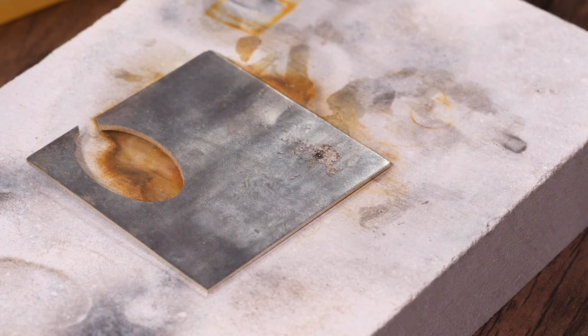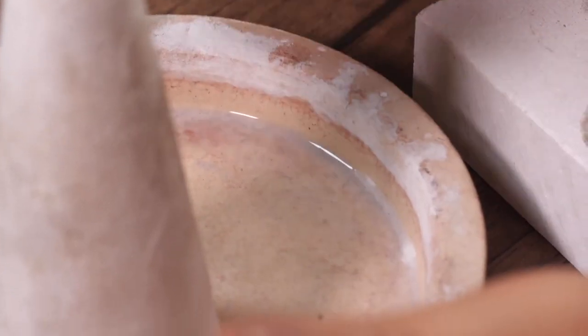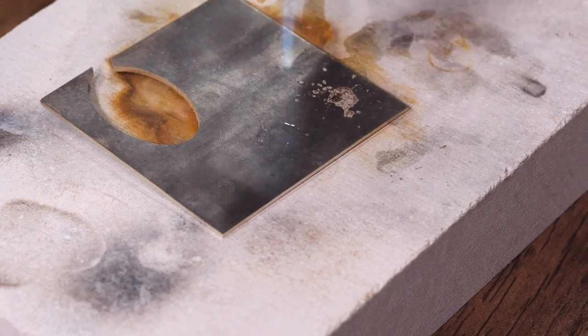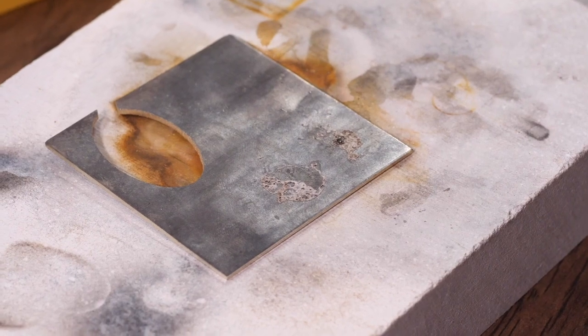I'm just going to show you with the borax and cone as well — it's exactly the same. I'm just going to mix this a bit more. So I'm just going to grab a little bit on my brush. It's not loads but let's see if we've got enough. Again, place it on the metal, heat it up, and there's the bubbling and we can see the flux.